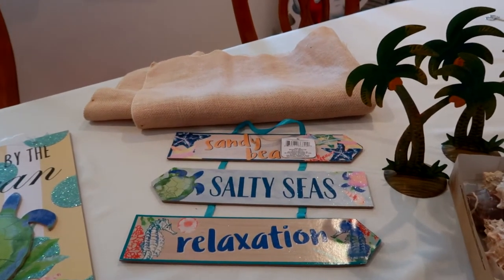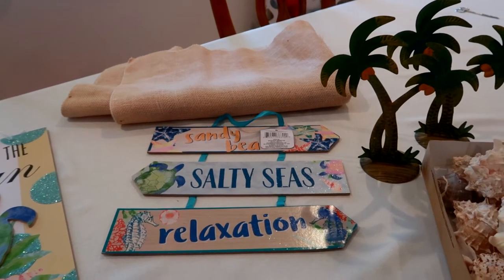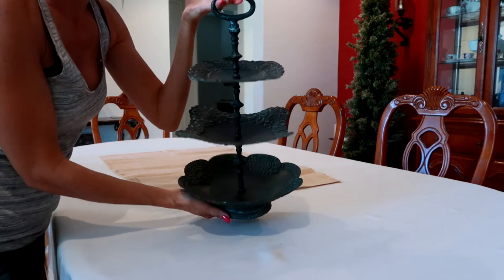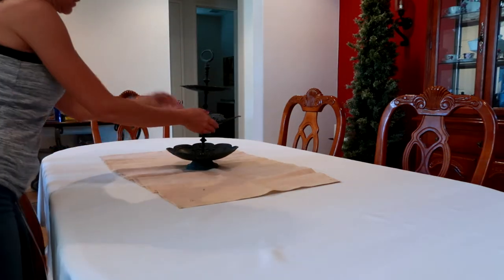I'm gonna put the runner down the middle and get started with some decorations. I found this cool little cake stand that I'm gonna use in the center. I also pulled out some cute little candle holders and some things that might coordinate, so I'm just gonna start adding things as I go and see what I like and see how it turns out.